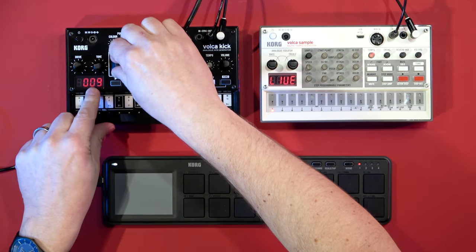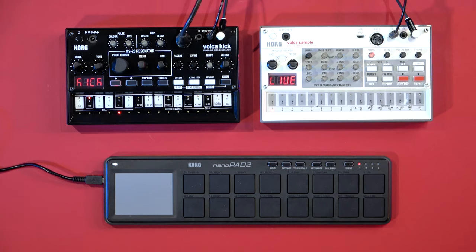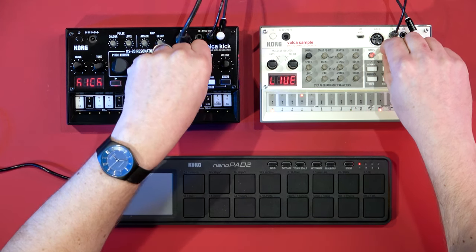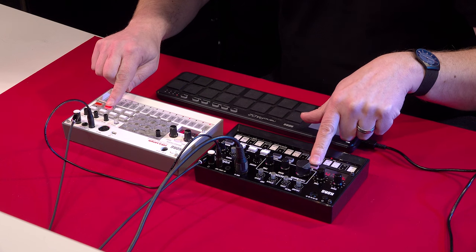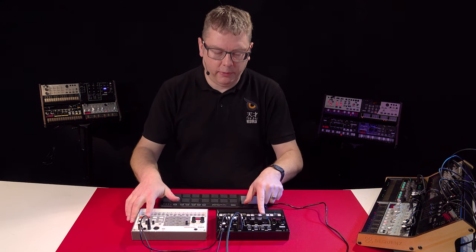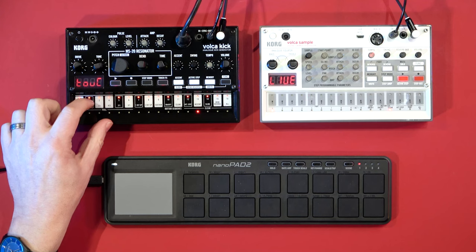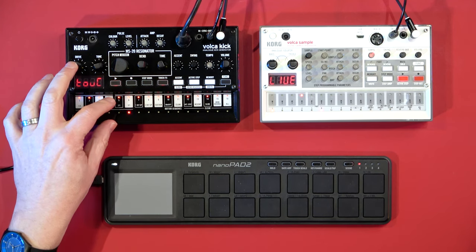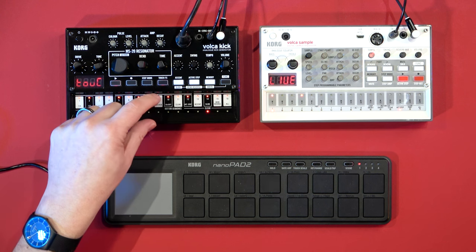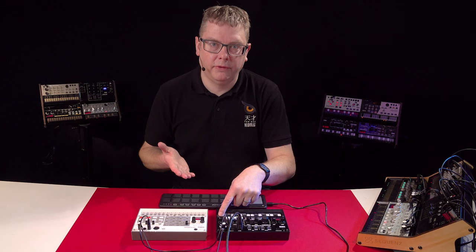There's also a neat hidden feature where a dot shows you the original parameter value, so in this case it's 19 and I can return to my original pitch. With swing back to normal you can hear the difference — completely straight. Another great feature is touch effects, great for performance: you can change note values to triplet feels, change the octave, change the sustain, or even just mute the pattern for as long as you want.